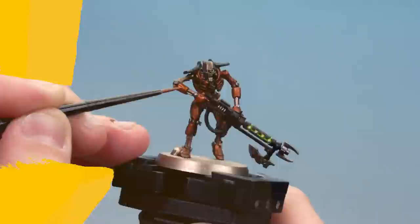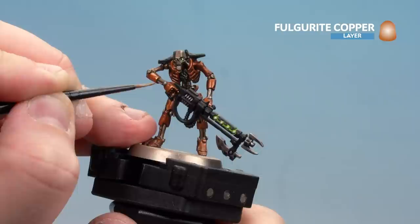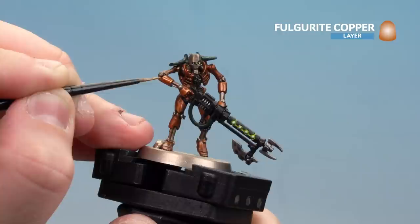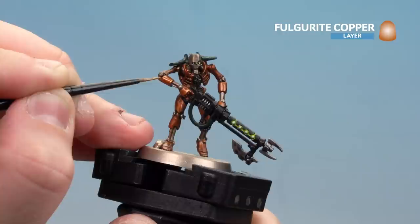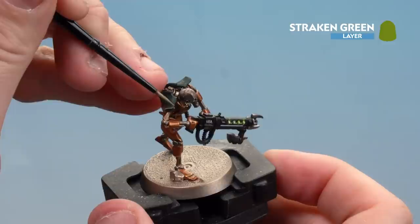With Screaming Bell tidied up, move on to Fulgright Copper for the edge highlight on the brass armour - fine highlights on raised areas and the knuckles. Take your time; if you get wobbly highlights just use Screaming Bell to tidy back up. With the copper armour done, move on to the green panels, starting with Strachan Green as an edge highlight all the way around. If you make any mistakes you can tidy back up with Caliban Green and pull the shade back over.